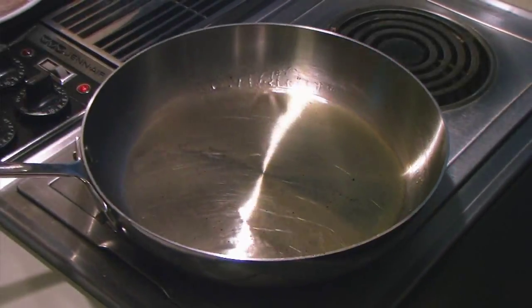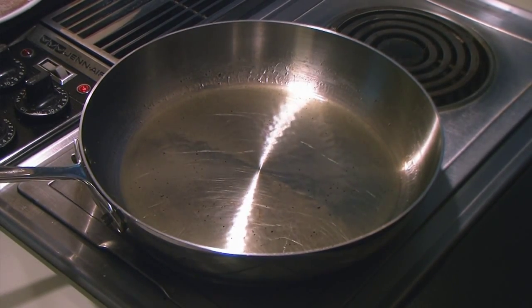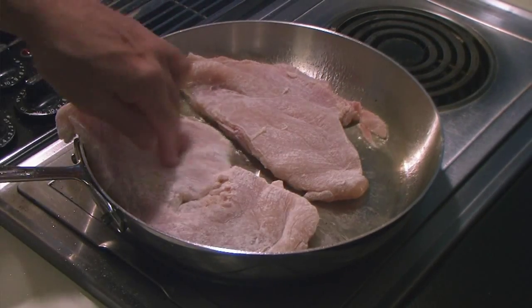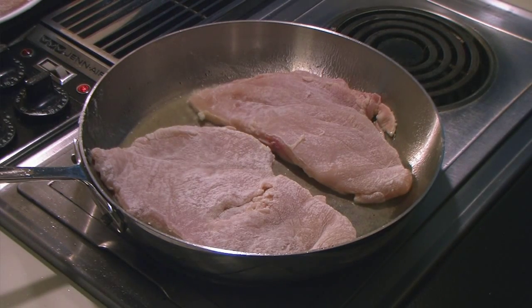I'm heating up about three tablespoons of olive oil. And to this I'm going to add three large chicken breasts, which I've pounded out so that they're even thickness, more or less. I shook them up in a bag with flour. I'm going to have to do two at a time. We're just going to brown these a little bit because they have to bake. I'm preheating the oven to 350.